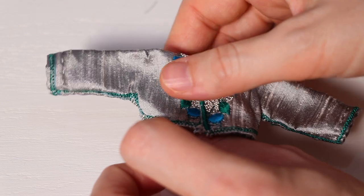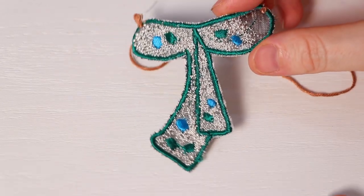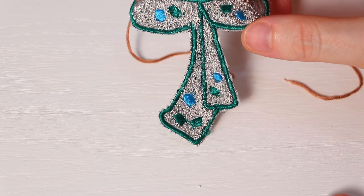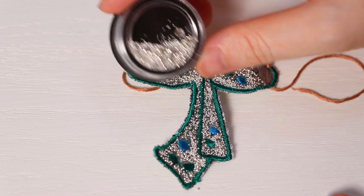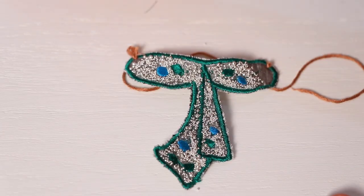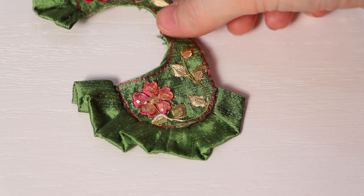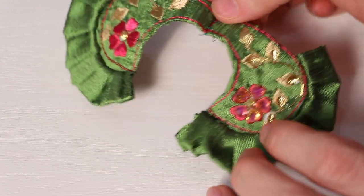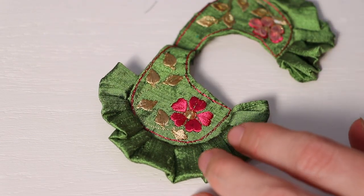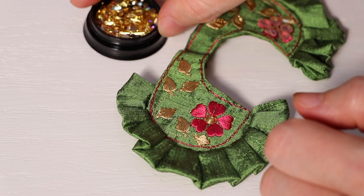For the waist belt I also glued the same stones — these are not rhinestones, just round silver-colored balls. For Lord Chaitanya's chadar I wanted something different, so again I used nail decorating stones to decorate it.